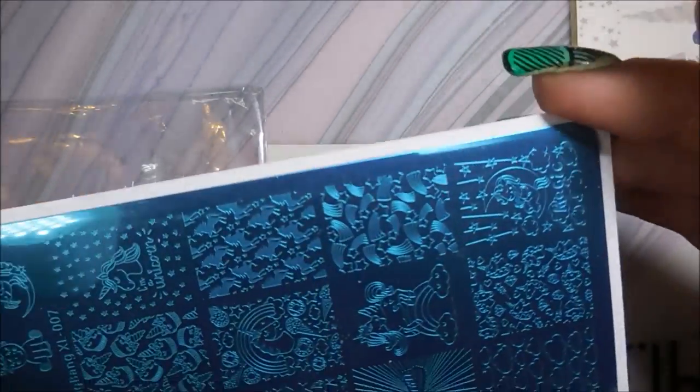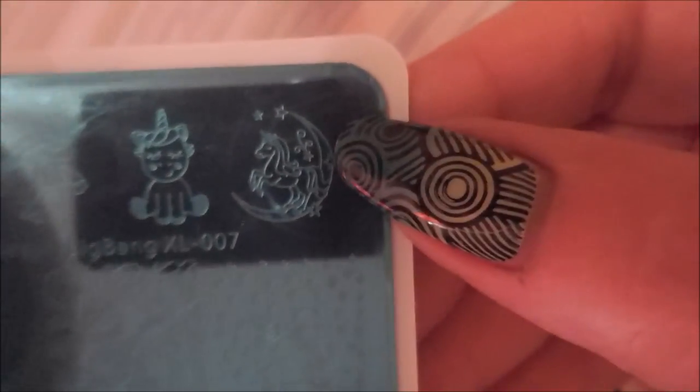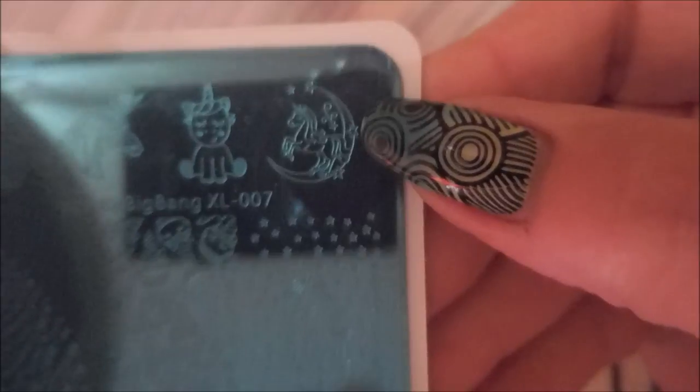They've also sent me this cute little stamping plate in a nice folder-style holder — it's all unicorns! I wish I had this back when I did my unicorn mani. I love this star image, the unicorn in the center, the clouds — and of course, the unicorn on the moon. You can't beat it!